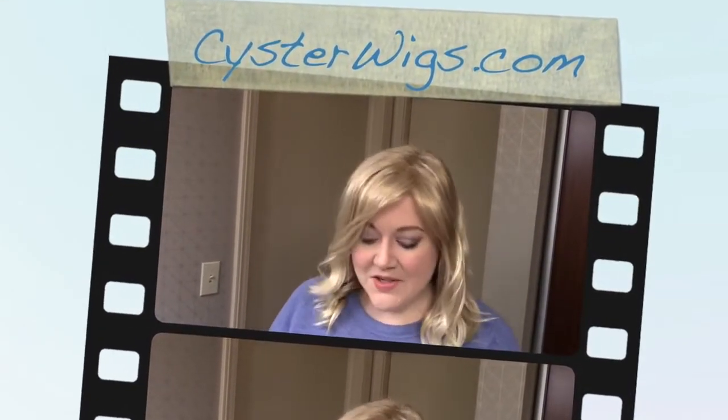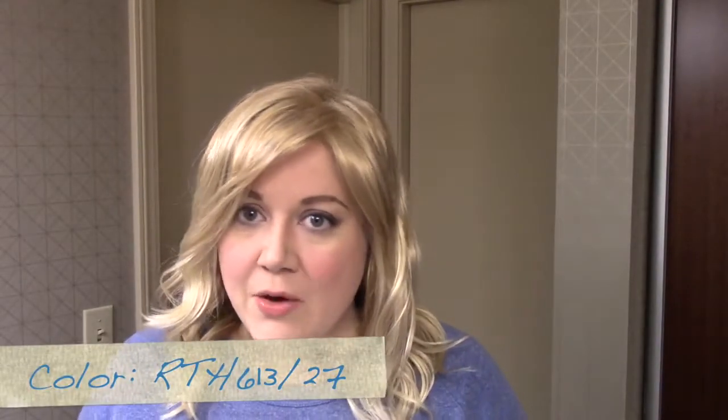Hi my wig lover, this is Heather from Cysterwigs.com and today I'm bringing you a review of the Ocean Wig by Aesthetica in the color RTH 613 slash 27, which is very similar to the 613 T27F from the Jon Renau line.